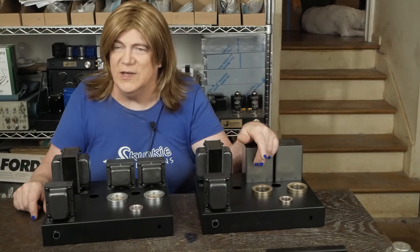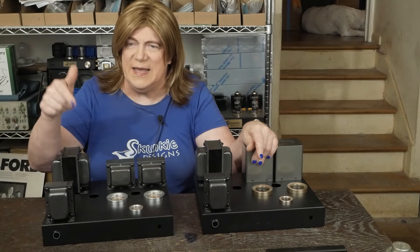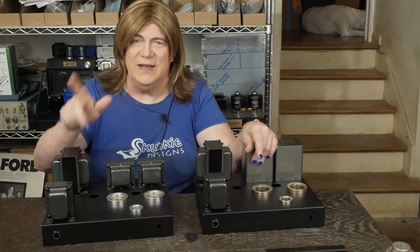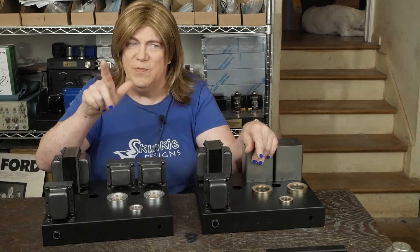So we're going to have the R300B Plus review on the plate soon. We've also got this 283 to look at, and we're also going to start working on the KT88 mono blocks.